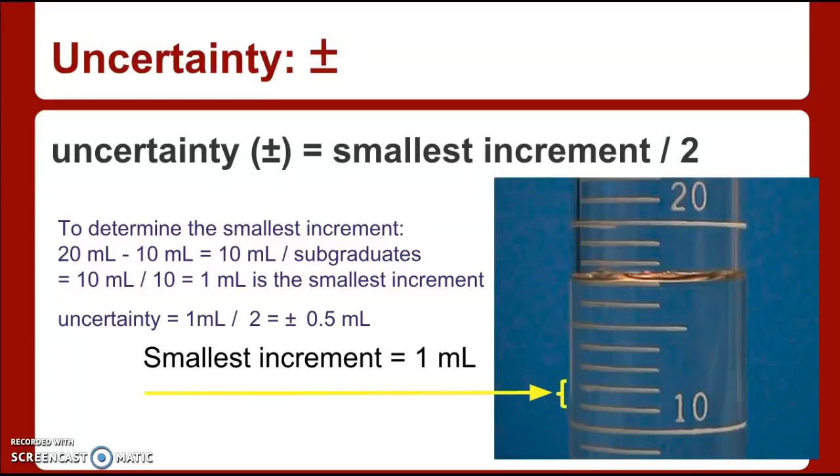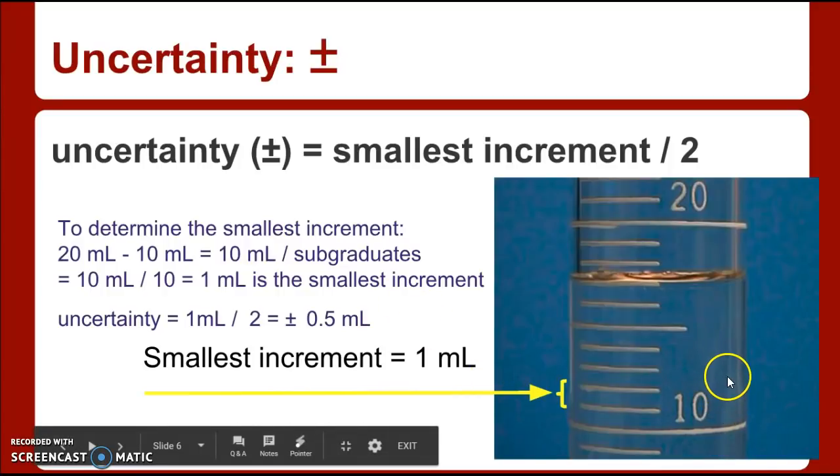So how many places do I read this to? First you have to figure out what the plus or minus is — meaning how much am I going to be off from the real value. To determine this, we have some rules to follow. Get a piece of paper to write these down. To figure out the plus or minus of the reading, I have to look at the graduated cylinder. On the one on the right, there's a 10 marked down here and a 20 marked up here, and there are 10 spaces between them.